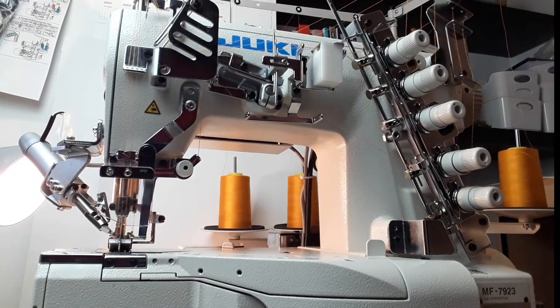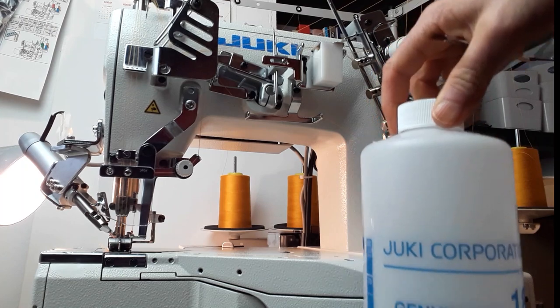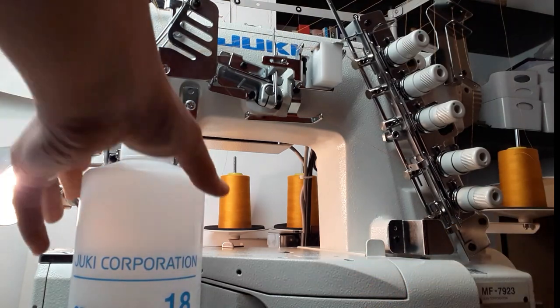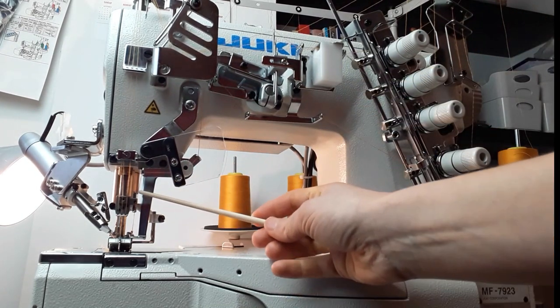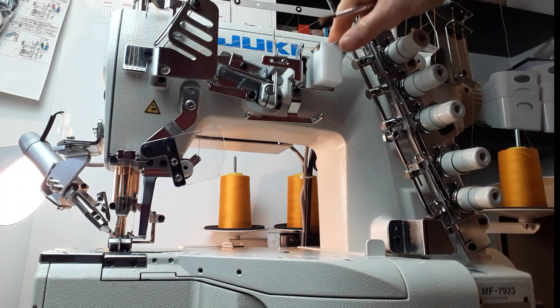Finally, I wanted to show you which oil I use: it's Juki Corporation Genuine Oil 18, for dry head machines. You change the oil after the first three months and then every half a year. You can add a few drops of oil when the machine is totally new. Do not add your oil to the silicone lubricator port — that's for silicone lubricator only.